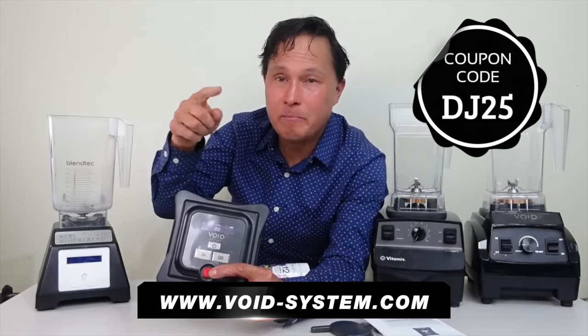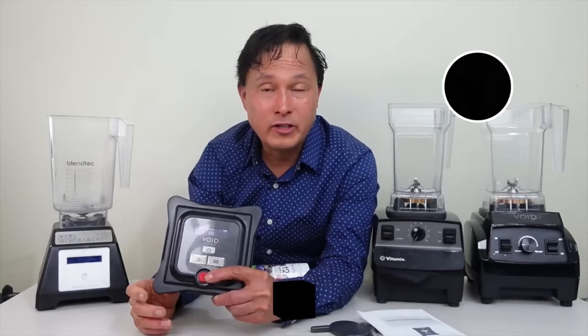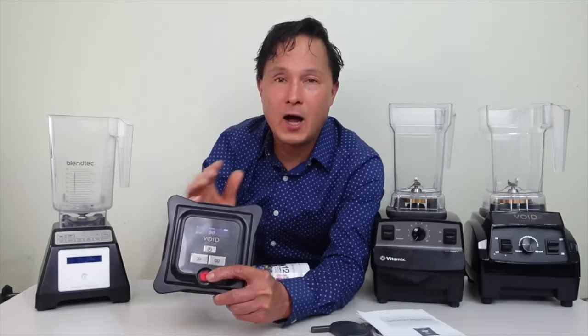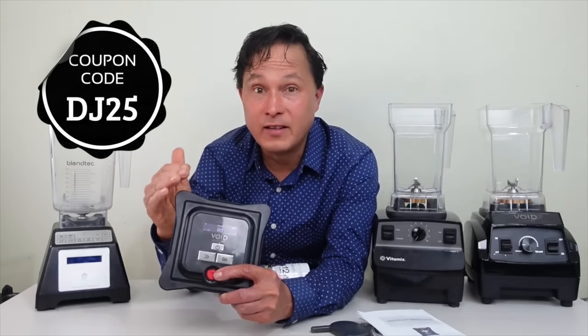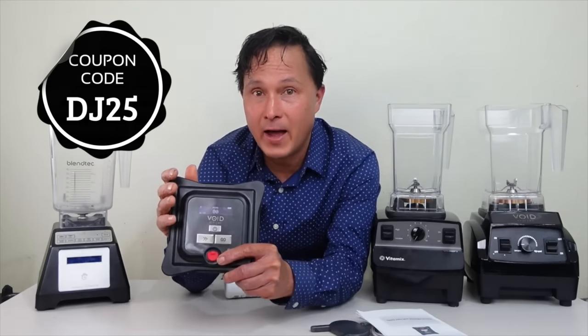You can also use the easier link in the description: bit.ly/voidvacuum — that takes you directly to the Void Systems website where you can purchase any of the three options. Use discount code DJ25 to save 25% off and get this amazing vacuum lid that can transform your blender into a vacuum blender.